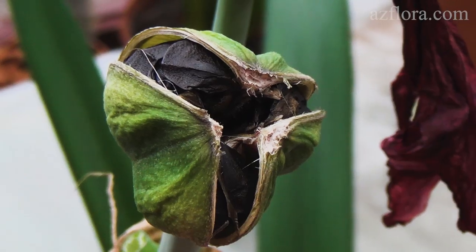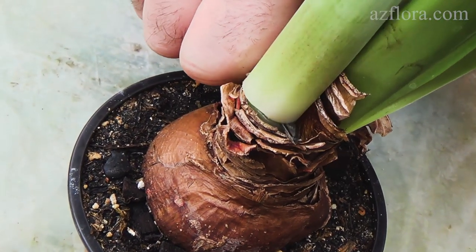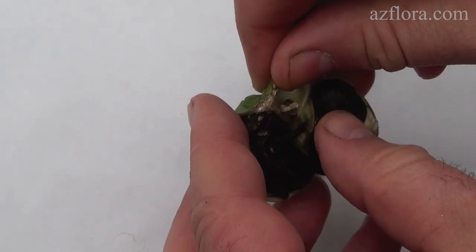After the ripened fruit has cracked, we cut off the peduncle. Seeds remain viable for 5 to 6 weeks. Therefore, the sowing is carried out right after cracking the fruit and collecting the seeds.